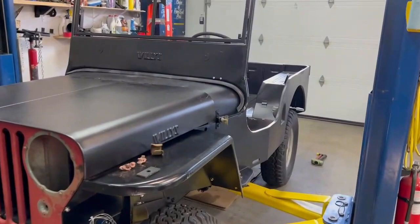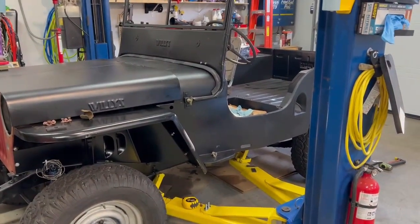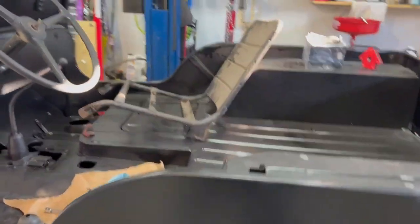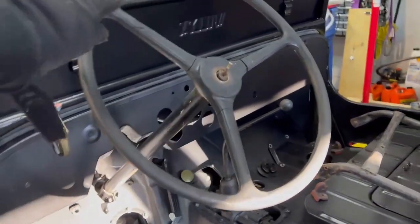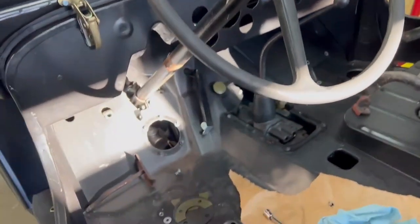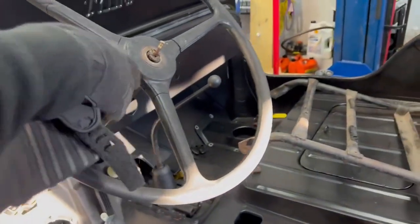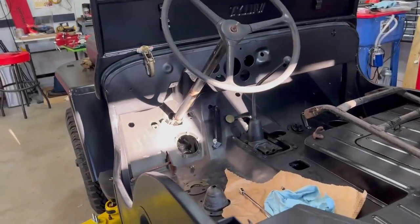We have our lovely black primer here from wherever they make these things. One tip right off the bat when you're lowering the body tub onto the Jeep: use your brain. One of the mistakes I made was not realizing that I had a tilt column. When I tried to angle the body on, I thought there's no way I'm going to be able to get it on — it kept hitting the bottom of our plate. I went at it with the grinder and made some room that I probably didn't need to make, not realizing that the steering box is actually adjustable.